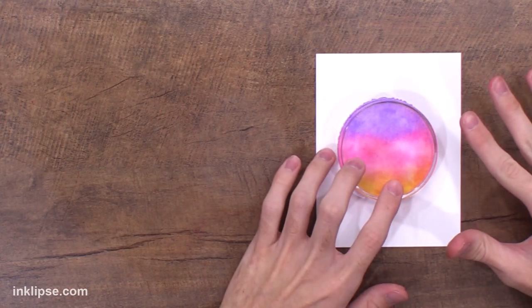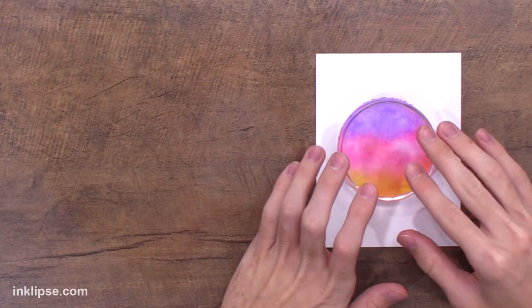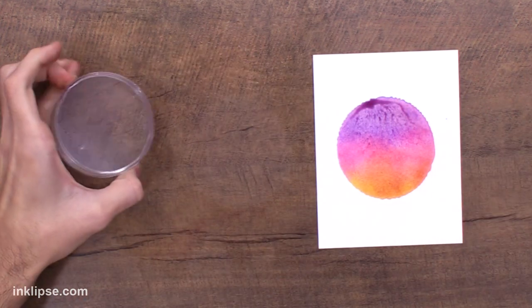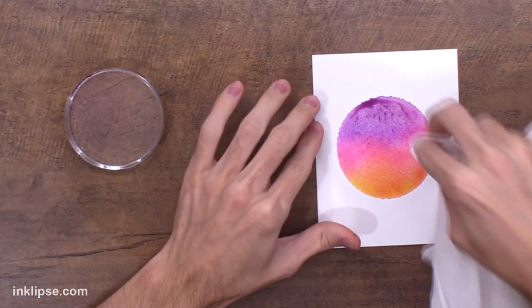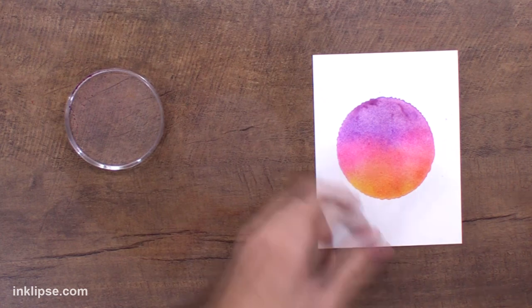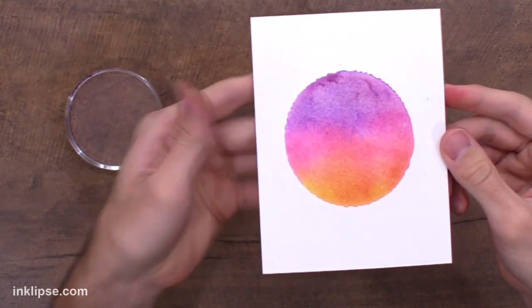I don't love using watercolor cardstock for this technique because I find that it takes a little bit too long to seep in. Once I pull this off, you'll notice a little bit of texture and a little bit of excess color in the top there, and I'll just lift that off with some paper towel. And I love how this one looks.